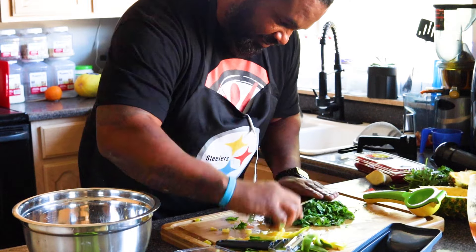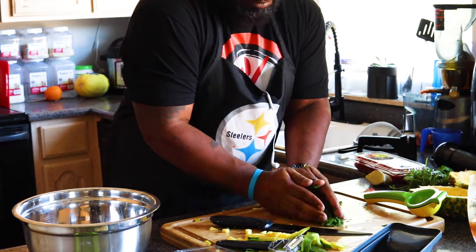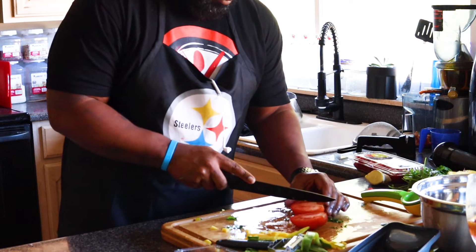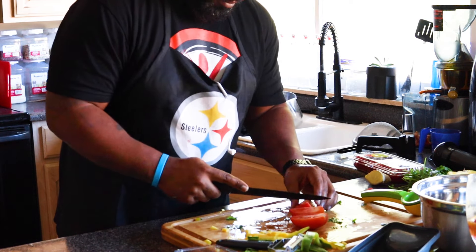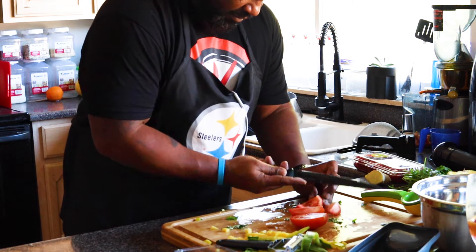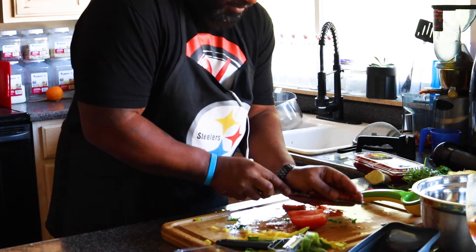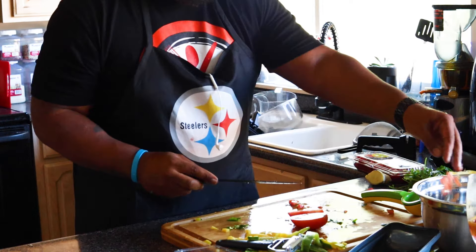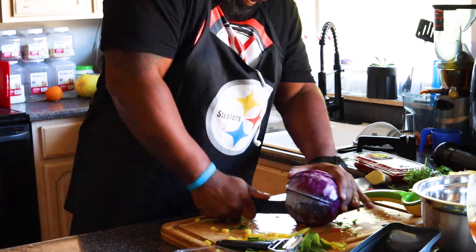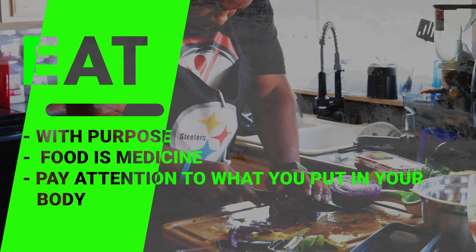I hate to toot my own horn, but all I do is cook with fresh ingredients, and that's what I'm trying to convey to each and every one of you. Fresh ingredients are very important — not just because it tastes great, but because I want you guys to be healthy. While being healthy, I want you guys to still enjoy those favorite foods you grew up eating. And since we're on the subject of healthy eating, remember: eat with purpose, food is medicine, and pay attention to what you put into your body.